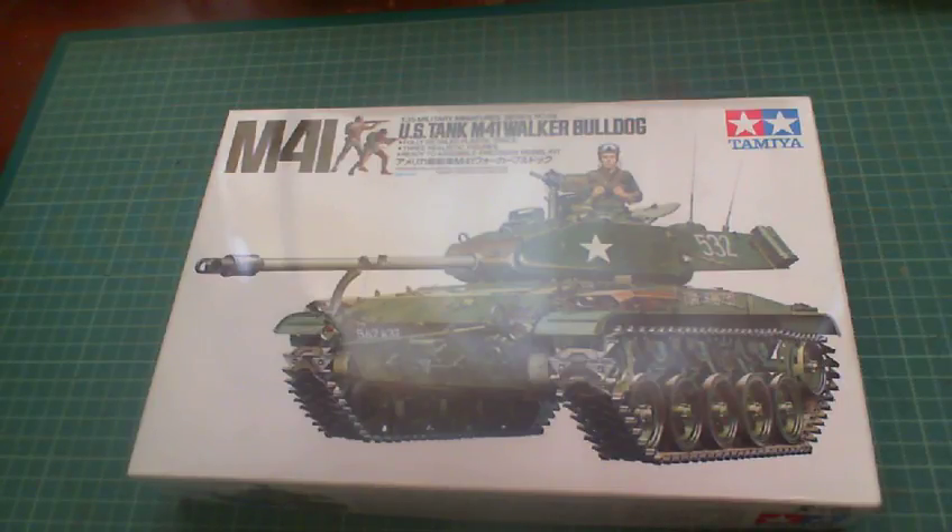It's named after General Walton Walker who died in a Jeep accident in 1950 in Korea. It was quite extensively used by many armies, but not really by the Americans to be quite honest. They had limited use in Korea — it came in right at the end of the Korean conflict, and slowly overtook the M24 Chaffee. By the time Vietnam came along, they had the Patton tanks and gave these to the South Vietnamese army, and lots of other armies used them as well.